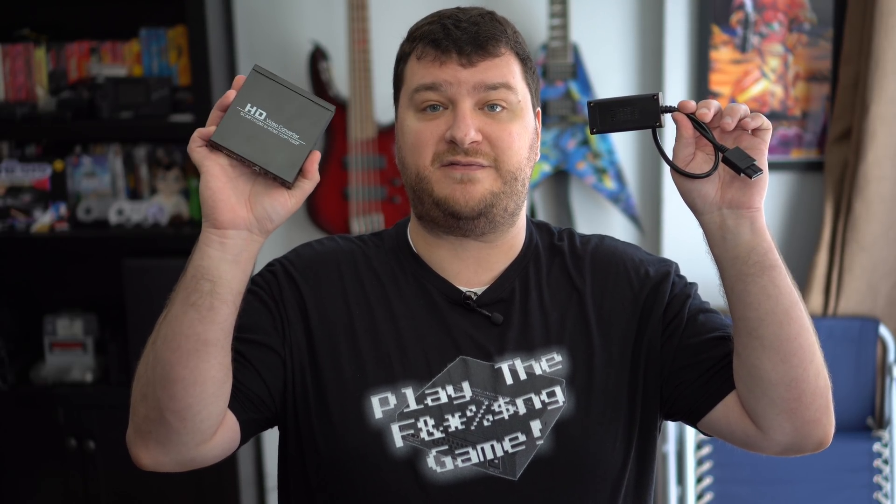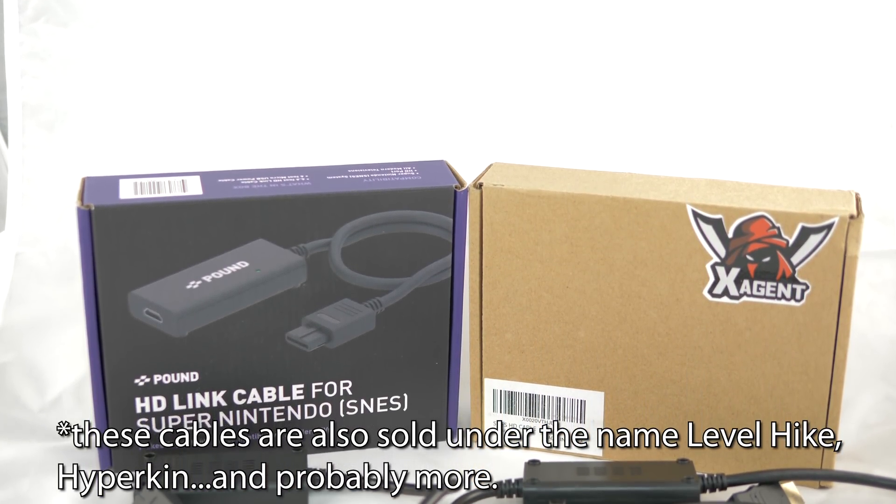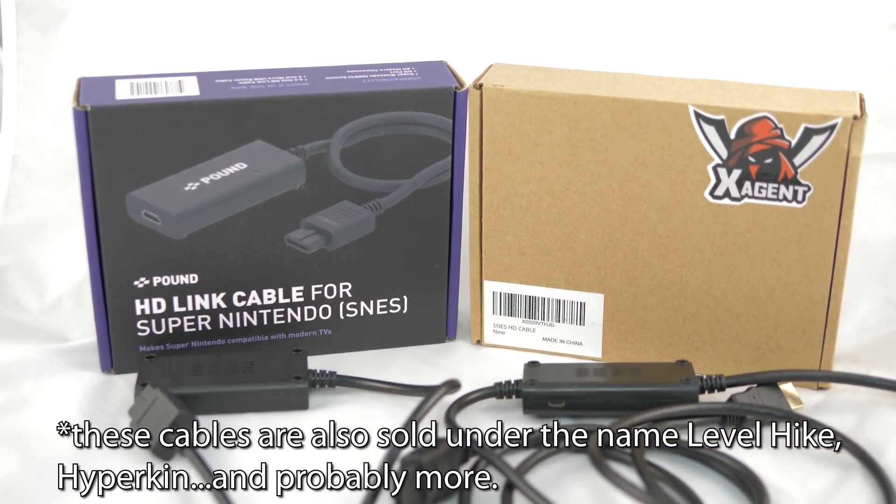So I'll skip to the end and say that if you're just starting out using classic original consoles on flat screen TVs, stay away from any of these generic SCART to HDMI adapters — these come in different shapes and sizes but all perform the same — as well as any of these generic console to HDMI adapters, which are now being sold under many different brand names.